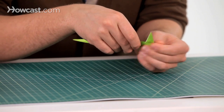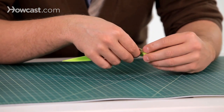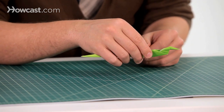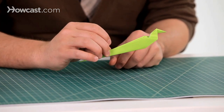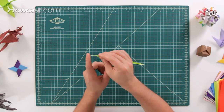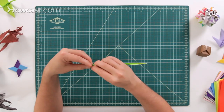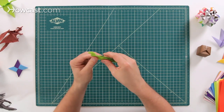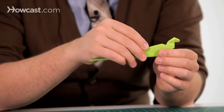So we push it under that way, and then the same thing over here — we're going to push this down, and that's going to give us the head of the snake right there. I like to make a little fold right here so it doesn't have such a pointy nose — just sort of fold that backwards inside, and that gives it more of a blunted head.